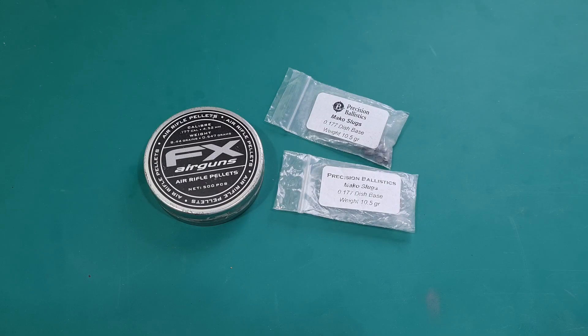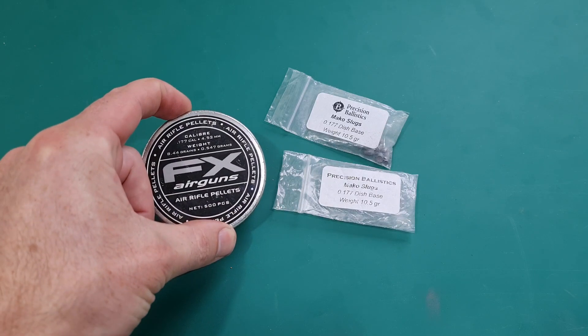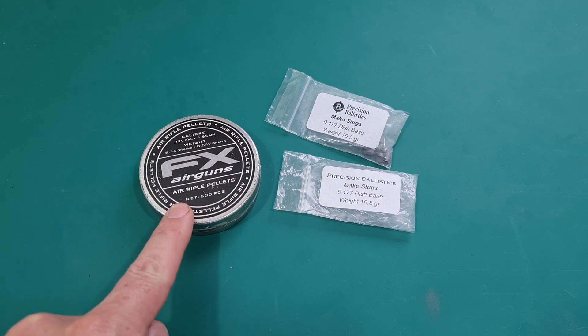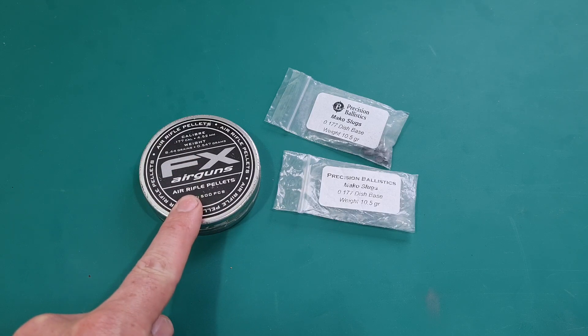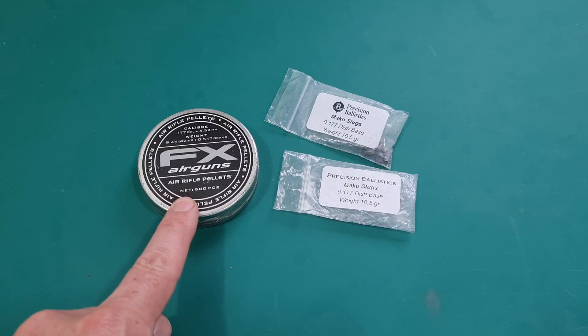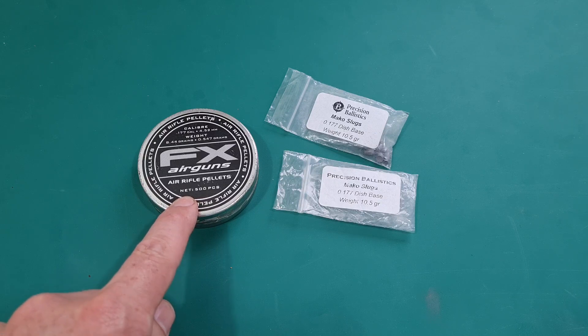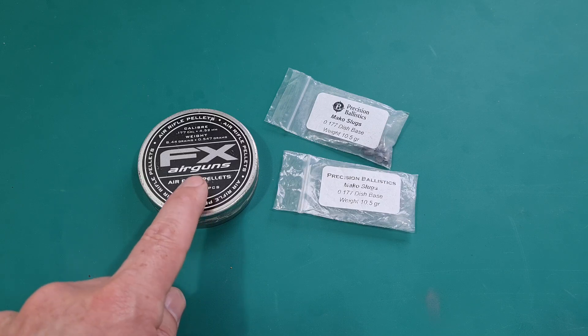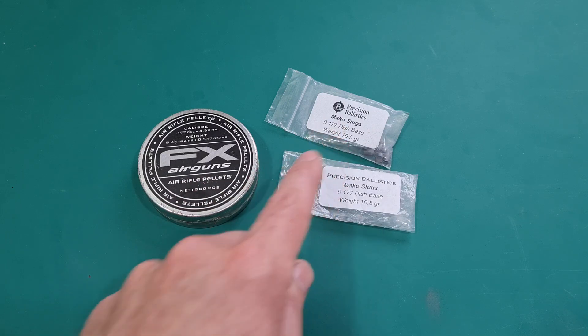Hi guys, welcome back. So what do you reckon is going to be more accurate? We've got FX branded JSB Exacts — this particular batch I've been shooting since 2010, so I know exactly how these perform. They're a particularly well-formed pellet, a decent batch with very little weight variation through a tin. They're slightly longer than average and slightly overweight at 8.5 grains.